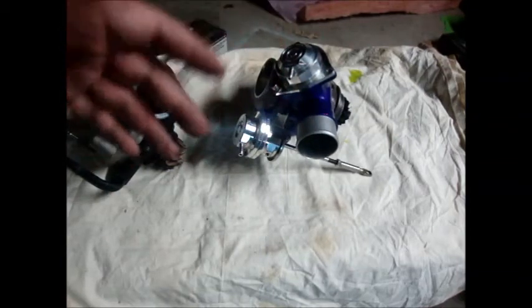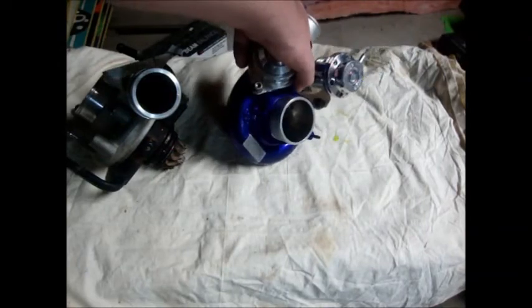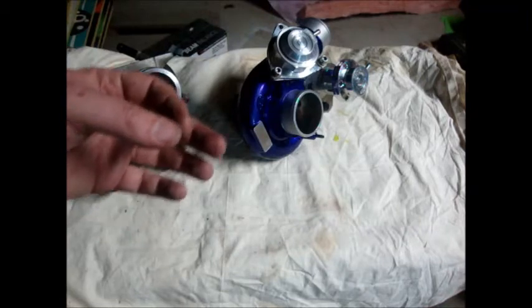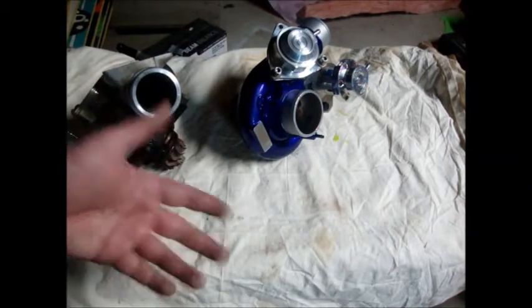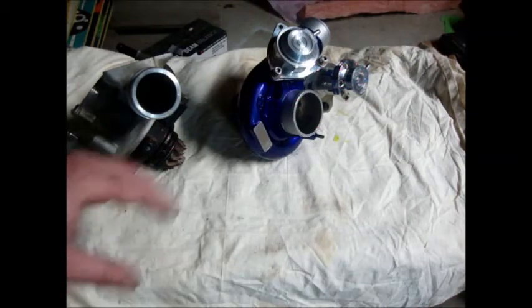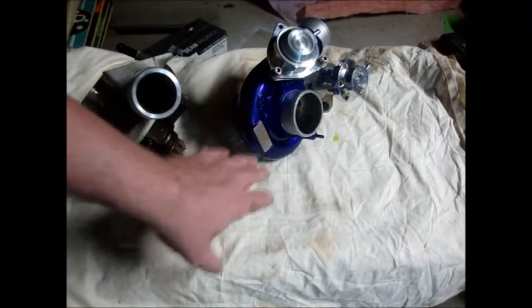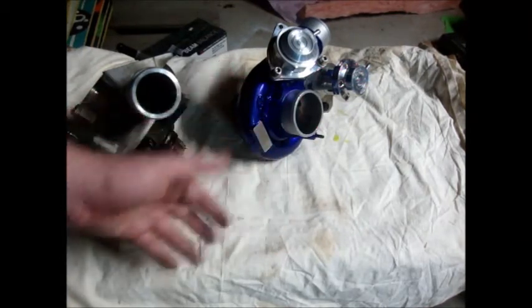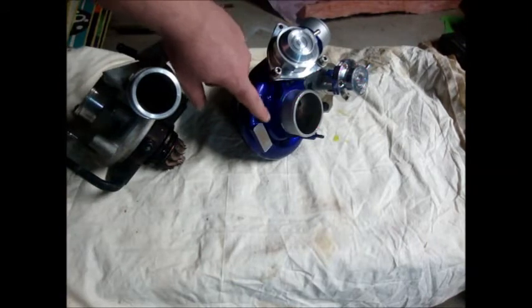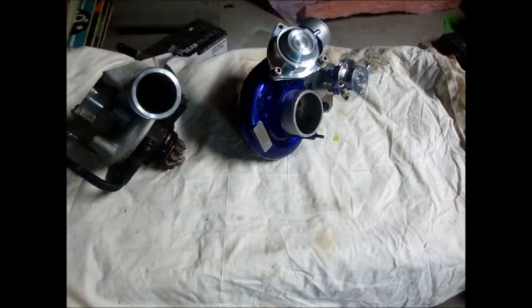Somebody might say my turbo is powder coated — it is not. I did not opt for the thermal coating because after some discussion with Matt, we figured that for the purposes of this build it's not going to benefit me since I'm going to be changing the turbo anyway. On video it shows up as blue, but in person it's actually purple — there are pictures on the build thread, so check those out.